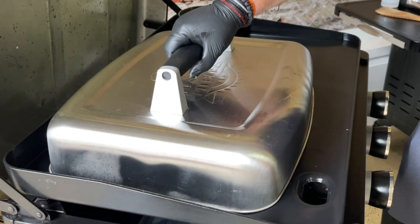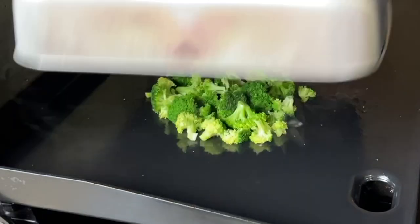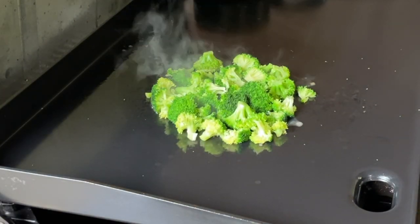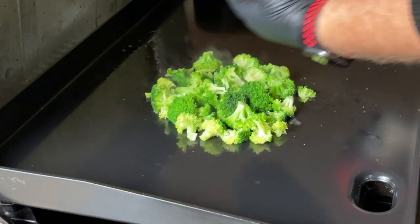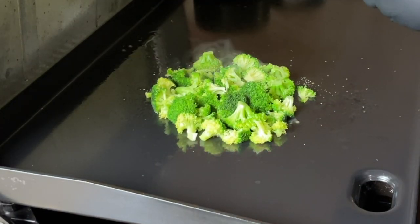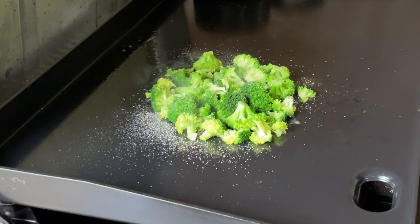By the way, this is metal — it's an aluminum basting dome — so it's not going to scratch the surface. It's already steaming up, and it's only been a couple of minutes. Look at the color of that — it just pops, so amazing. That is steamed broccoli right there. Then we take the usual suspects. It smells like steamed broccoli, but it's good. We use the usual suspects — it is so good.